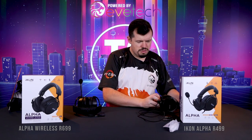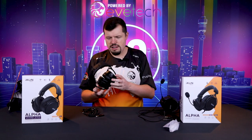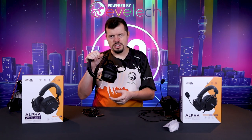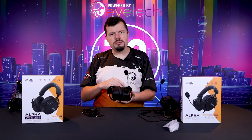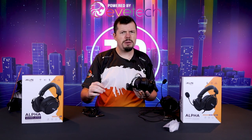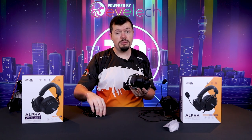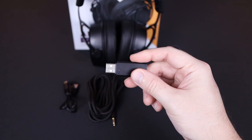When Evtech saw this — because they've prototyped these themselves — they were like, can you do a wireless version with this setup? And that's exactly what we have here. It comes with a couple of accessories so that you can still connect it to PlayStation. It's not going to be wireless on the PS, unfortunately, but for PC, you get this little 2.4 gigahertz dongle.